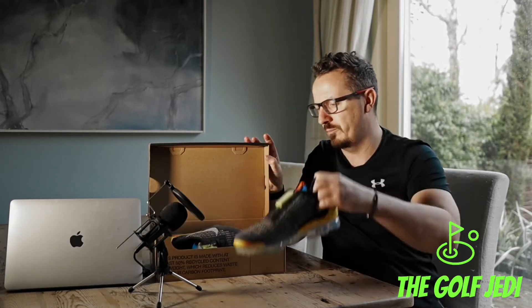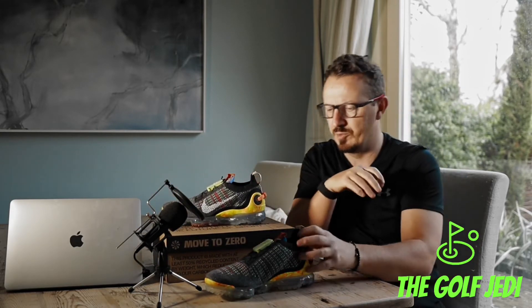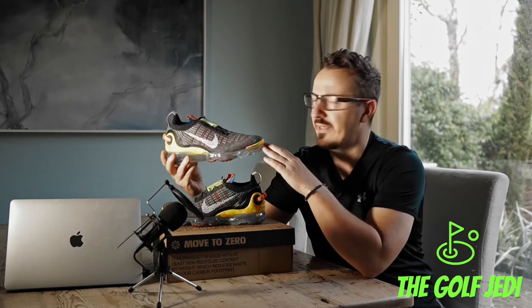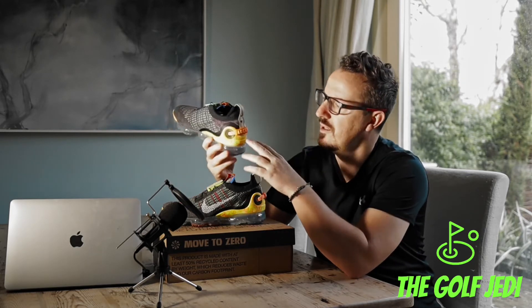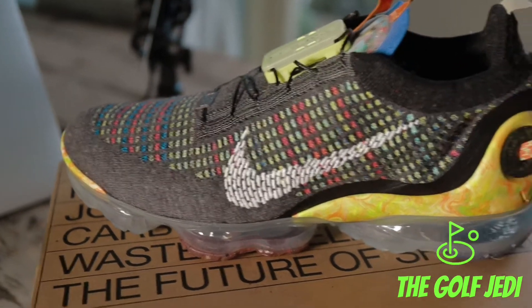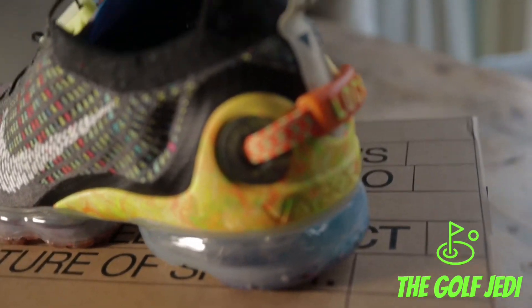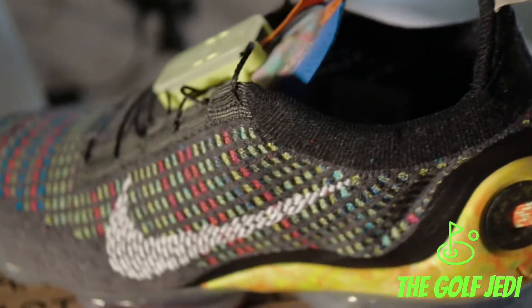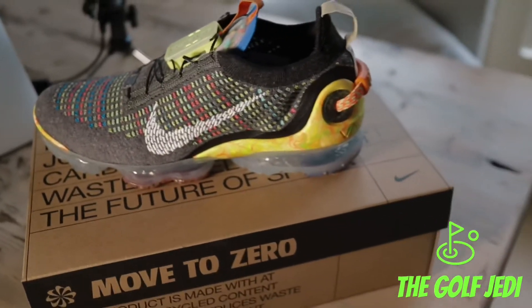Let's get these out of the box and have a quick look. These are a flyknit sneaker and, interestingly, they don't have laces — they've got a quick-lock functionality built in. You essentially slide your foot into the shoe and pull the tab on the back to lock it. On the tongue of the shoe you've got the FlyEase technology to loosen the shoe as well.